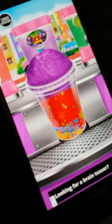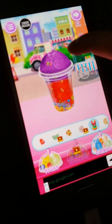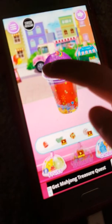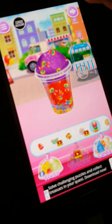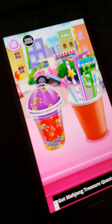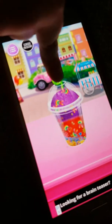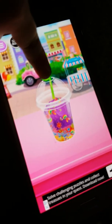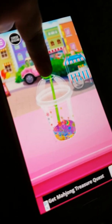Good job. That looks lovely in the case. Time to decorate. Choose whatever you like to decorate your food. Well done. Tap to enjoy your food. Yum, yum. Then we need a slushy for Caterpillar. Yummy, those dinosaurs have really enjoyed that. Yummy, delicious.